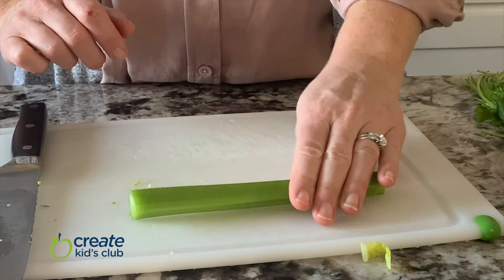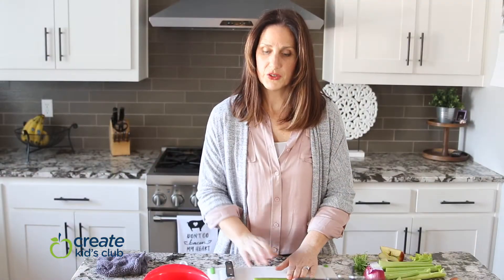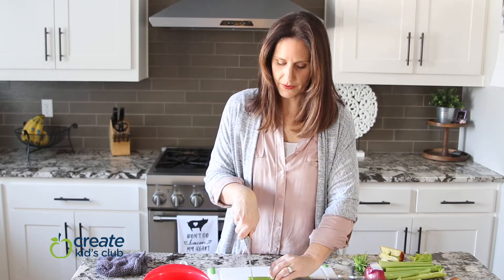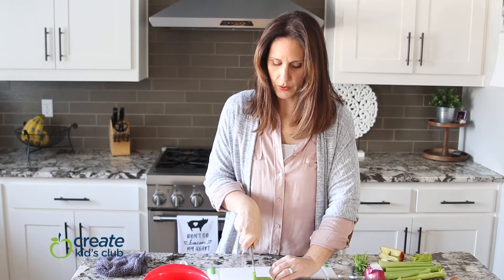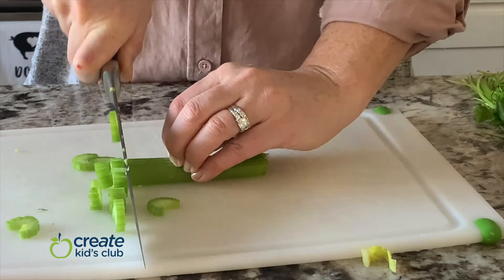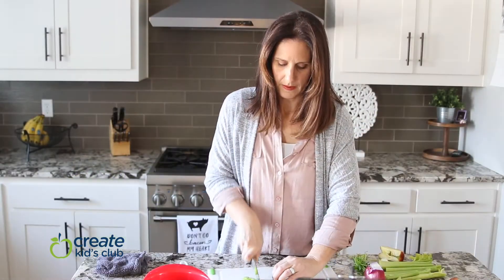We're also going to put some celery in our salad. Celery rocks around a little, so we want to make sure the food is flat. With celery, just flip it over and now it doesn't rock like it did before. Use the exact same motion — curl your fingers under, glue the tip of your knife down, and just work your way down the celery, pushing and moving your fingers back as needed.